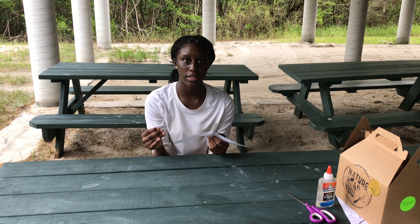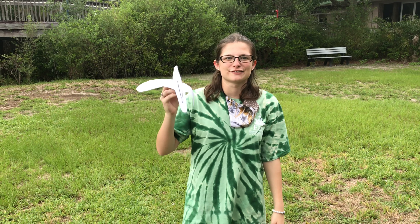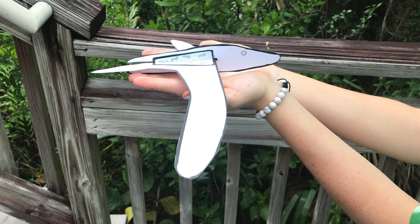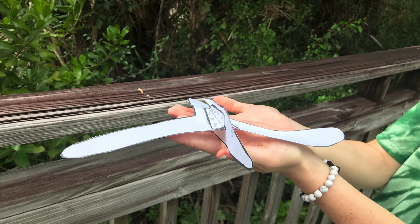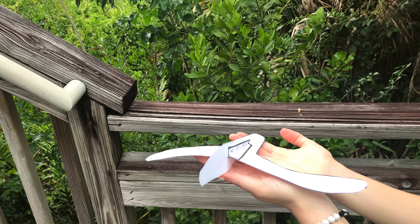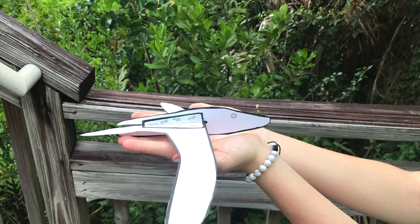Next, slide these two pieces together and glue. Then attach the paperclips on various parts of the bird to see how it flies. This should be your end result. Don't forget to post your finished projects, observations, and photos in the comment section below. Thanks for joining us today and don't forget to never harm the animals you're observing. Keep your distance and allow nature to proceed without human intervention.